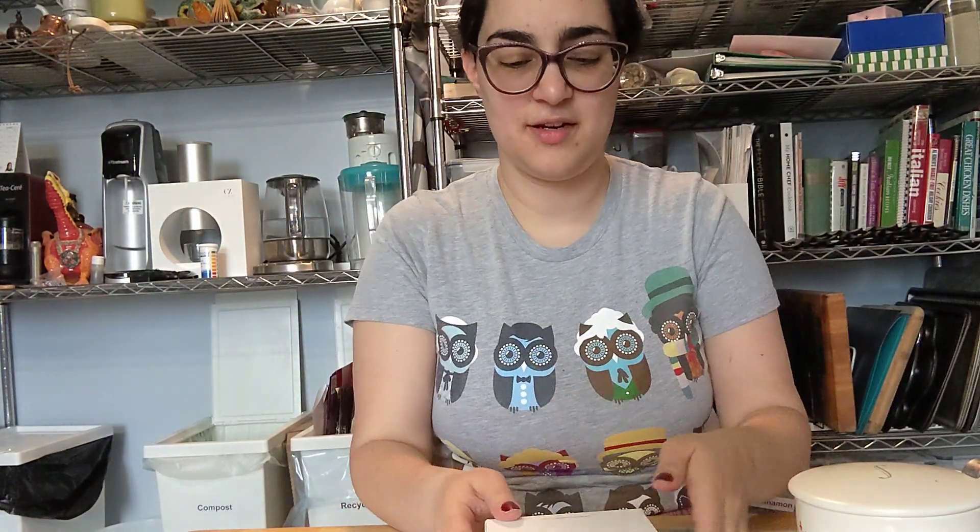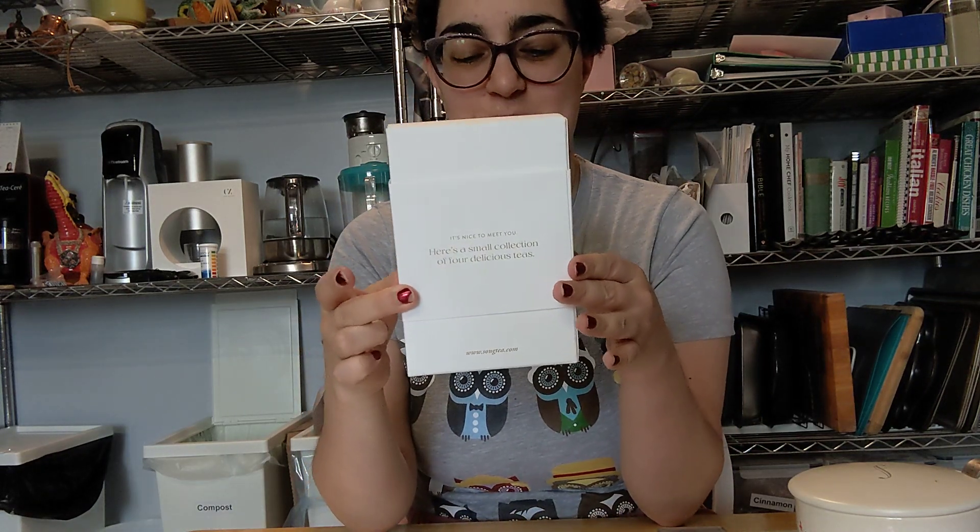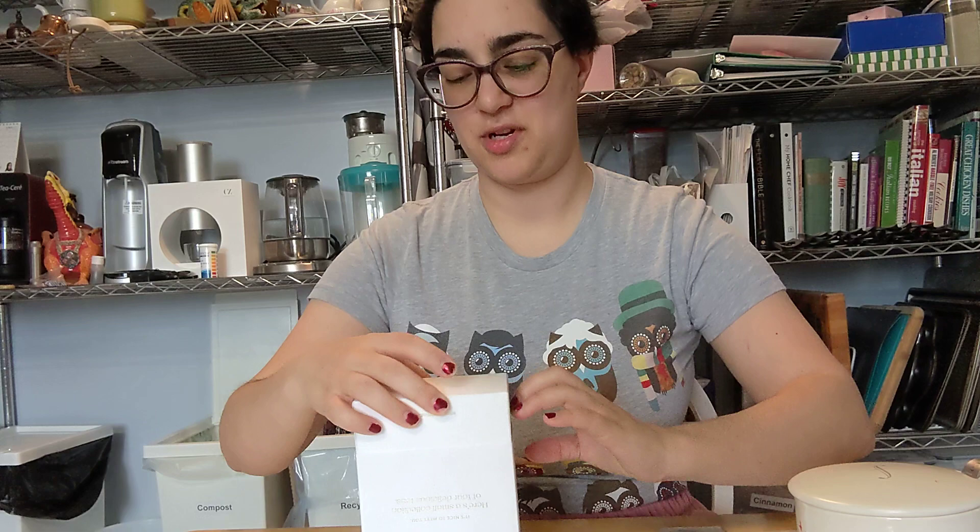And then it's a small collection of four teas. I like samplers, and they have a little note saying it's a total of 60 grams. I do like this pretty packaging.